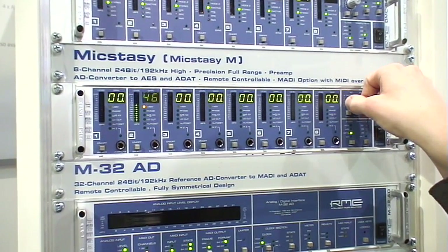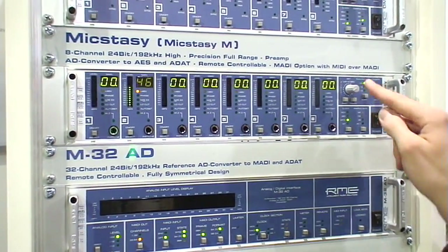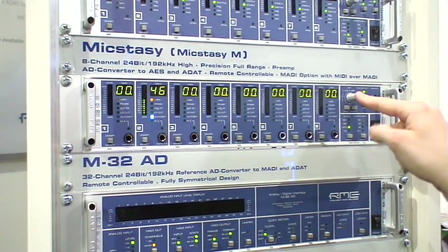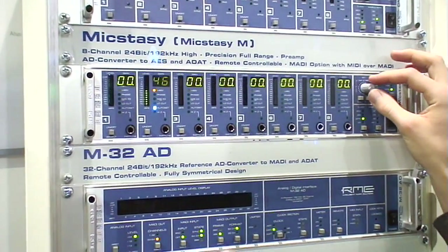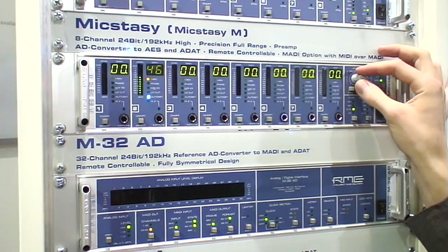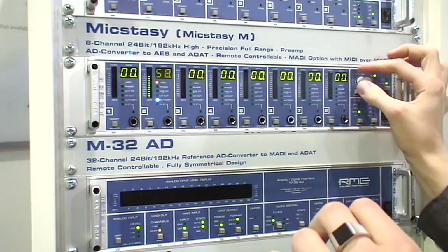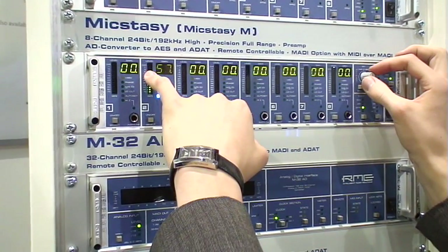What we can also do is use the auto-set function, which makes leveling of multi-channel setups very easy. Just switch to auto-set the same way we switch to phantom power, press the button, enable auto-set, and then pull up the gain. With the headroom we've set up beforehand to our preference, the preamp will level itself — pulling the gain down when it reaches the preset of minus 3dB.